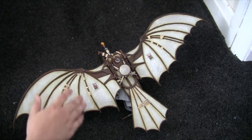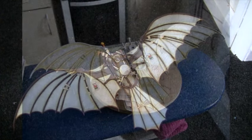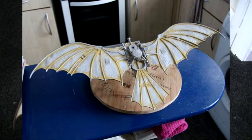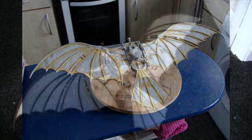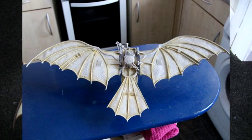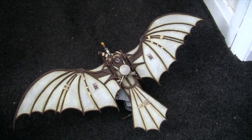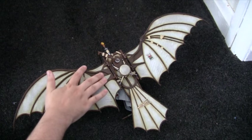I left the chalk pastel staining to harden, and then the day after I took a damp cloth and basically just rubbed off the excess, which left a really nice aged fabric look to it.